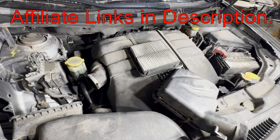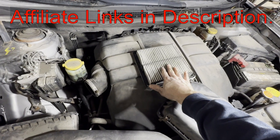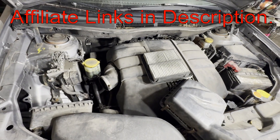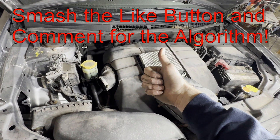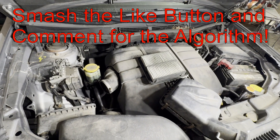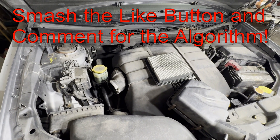I'm going to have some Amazon affiliate links in the description below where you can get a new air filter and stuff on Amazon if you want to get them there. But if this video is helpful, smash that thumbs up button, leave a comment down below for the YouTube algorithm — it really helps out a lot. Thanks for watching and have a good one.